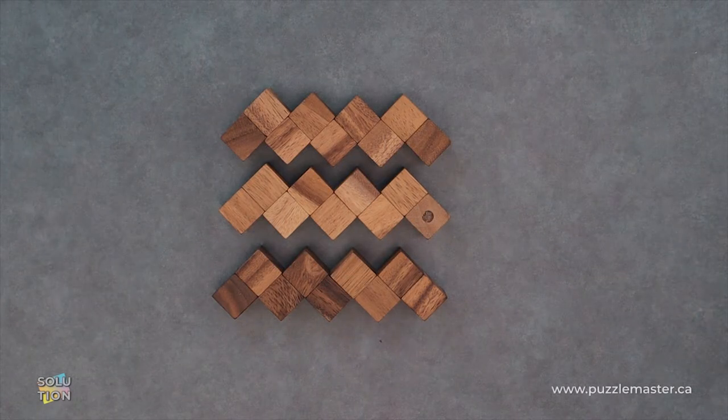Hey, it's Aaron, and today we'll be going through the solution for the WWW or Zigzag. This puzzle is a level eight on the Puzzle Master difficulty scale. This puzzle and many others are available at puzzlemaster.ca.